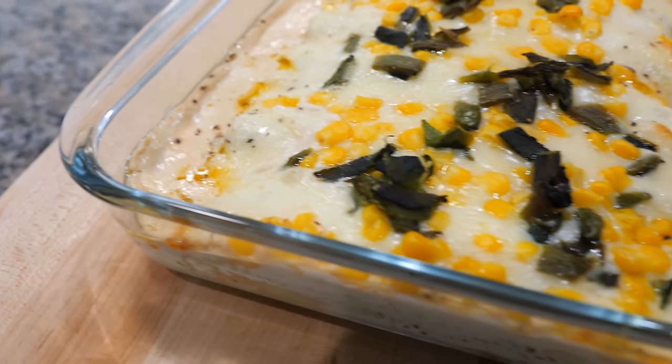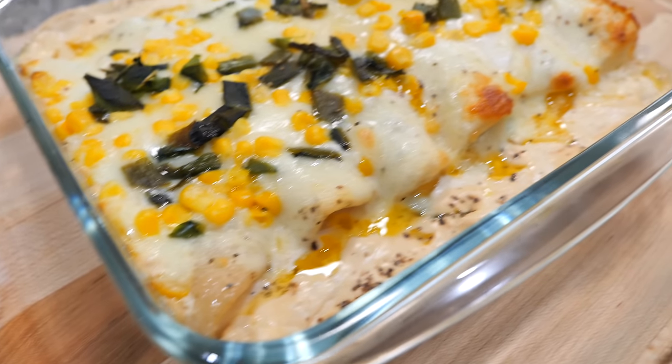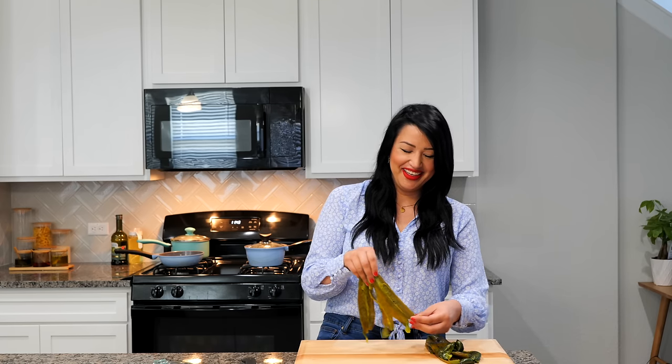In today's episode, my beautiful sister is going to show you how to make your favorite comfort dish but transform it into enchiladas. It's the season for it. Hello and welcome to my kitchen, amigos. I'm gonna show you how to make raja enchiladas, and this is probably the easiest recipe we have on the channel. What we have to do is roast our poblanos, which I've shown you plenty of times. Now let's start rajas - preparing your rajas.